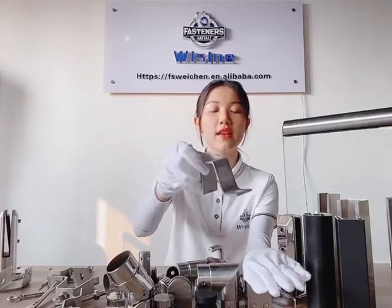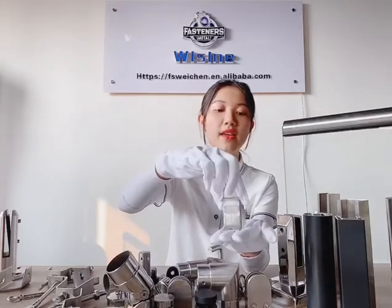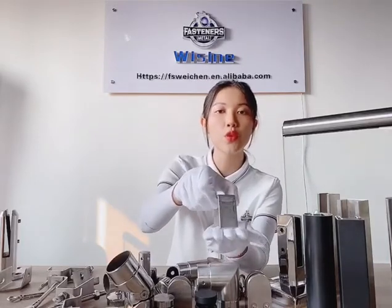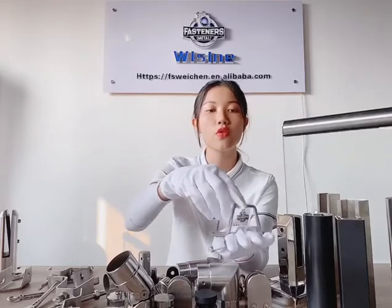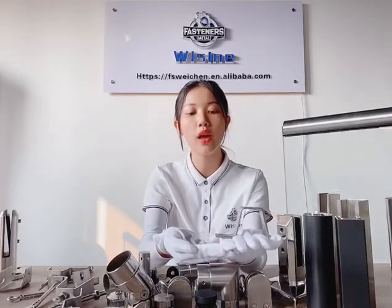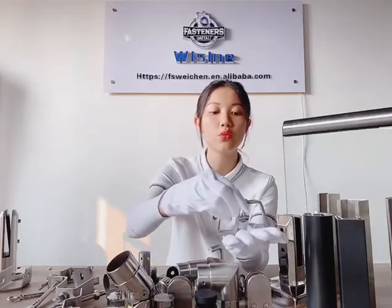The Z-Anchor size is 10-80mm, and it has stainless steel 304 and 316, two grades. It's used for stone fixed to concrete wall and hollow block wall. If you need, please feel free to contact us.